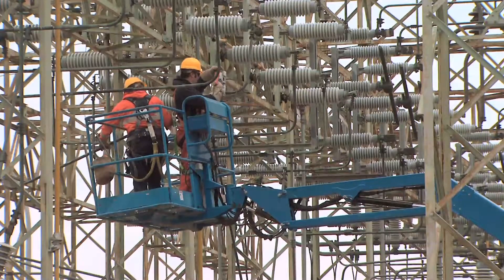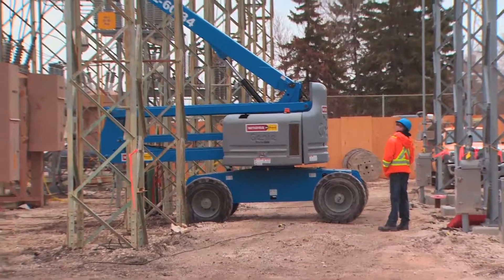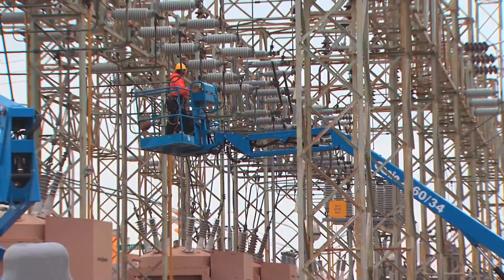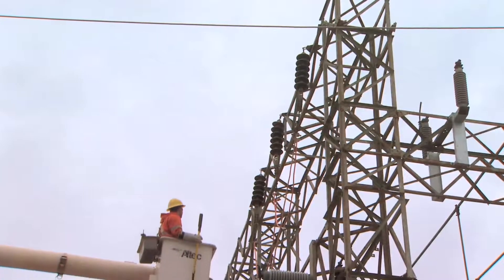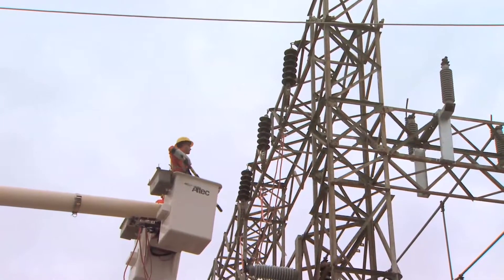We're just rerouting a few things, doing it in different phases of de-energizing, getting outages, restructuring and pulling in wire to keep the power on. With Hydro, we've never done this sort of job before where we're keeping the power on and keeping it all energized in the same footprint.